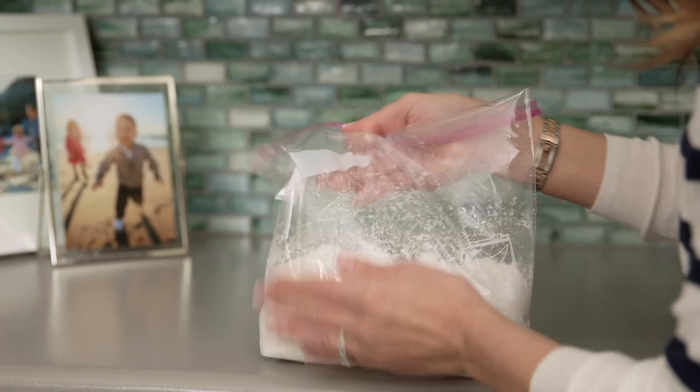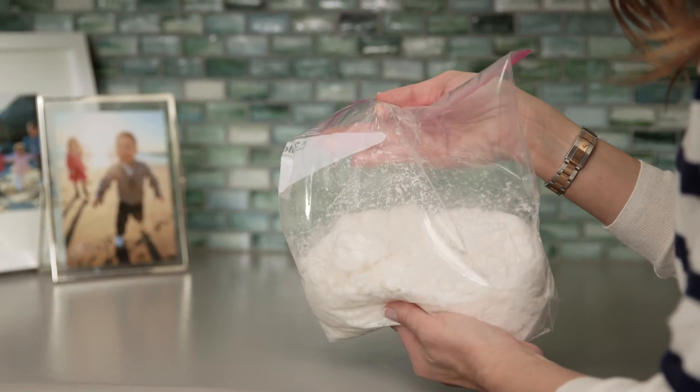Luckily it vacuumed up off the carpet really easily. It will dry out in a few days, but you can add in more hair conditioner to play with it again, and keep it in a plastic bag to preserve it as long as possible. Thanks so much for watching — see you next week!